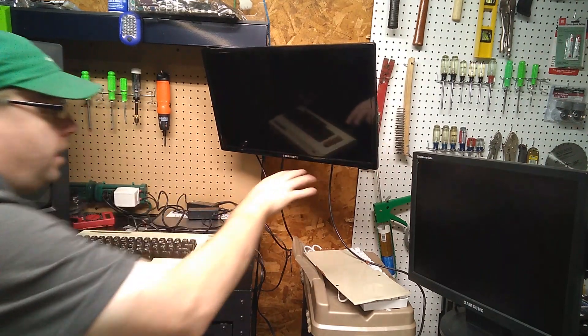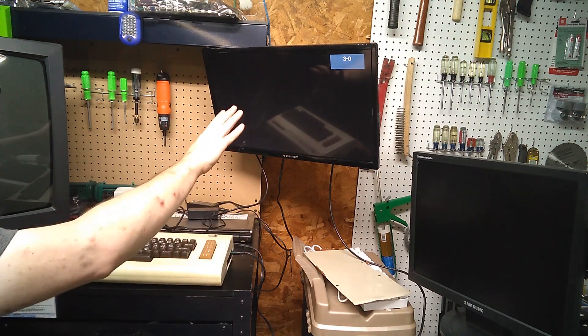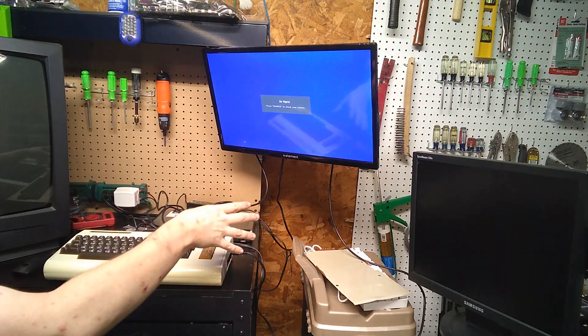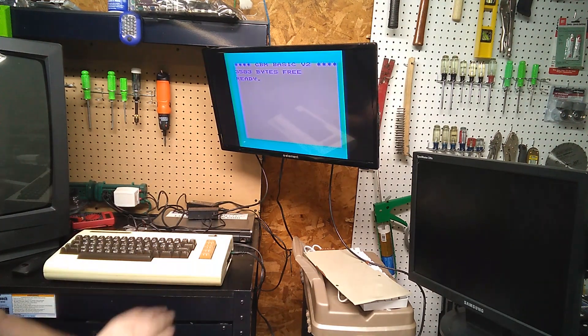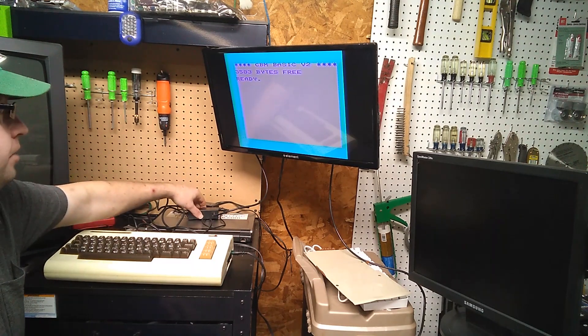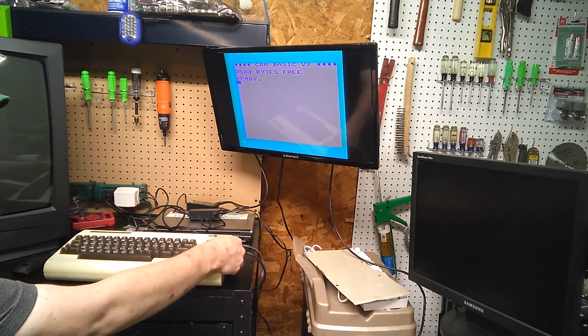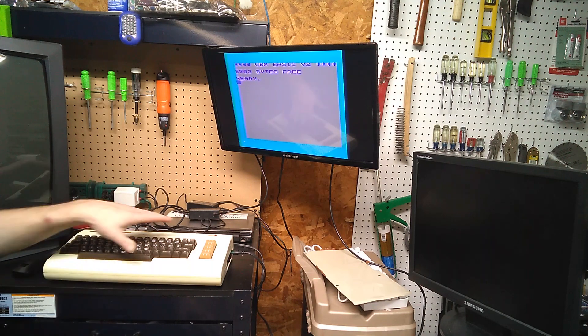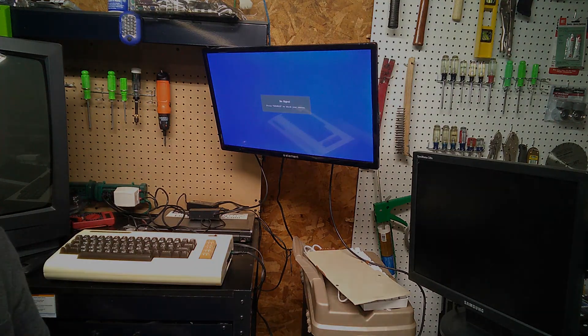I'm going to turn the monitor on first. Because this is a newer television, I had to make it search for the channel. I turned it on, let it search, and it found channel 3, then I turned it off once it found it. Now I've got the TV set up to view channel 3. It's not the greatest picture — this RF modulator is definitely getting on in years and you're not going to have the greatest picture with an RF modulator anyway. But that's it — obviously this is working. In the next video we're going to play some video games on it. Thanks for watching.